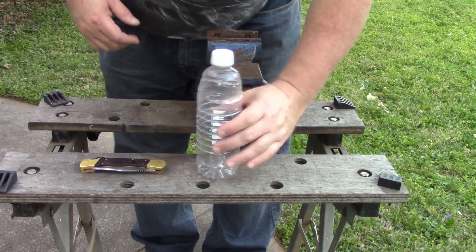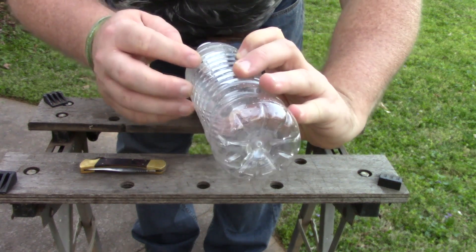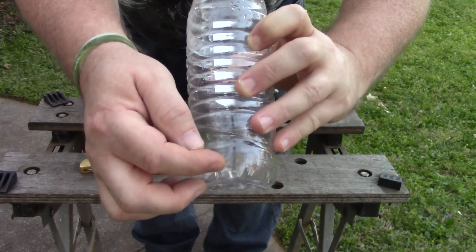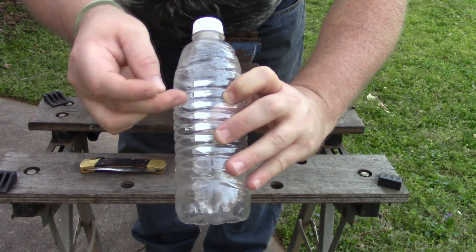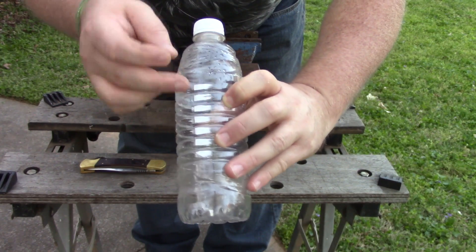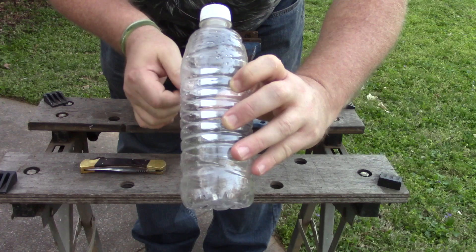For your project, take the plastic bottle and look at it. Try to judge about a third from the top and two-thirds to the bottom. Then you're going to cut it right there with your cutting utensil — I have a knife, but you can use scissors or whatever. Try to cut it as straight as you can. Then you're going to invert the top piece and stick it inside the bottom piece.